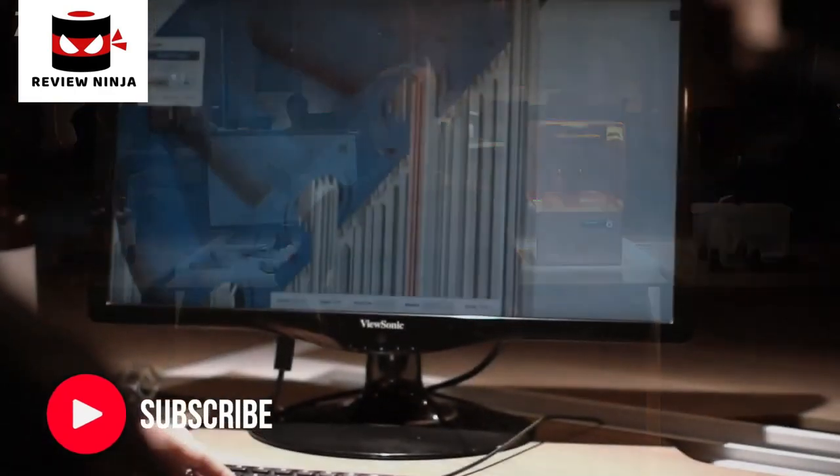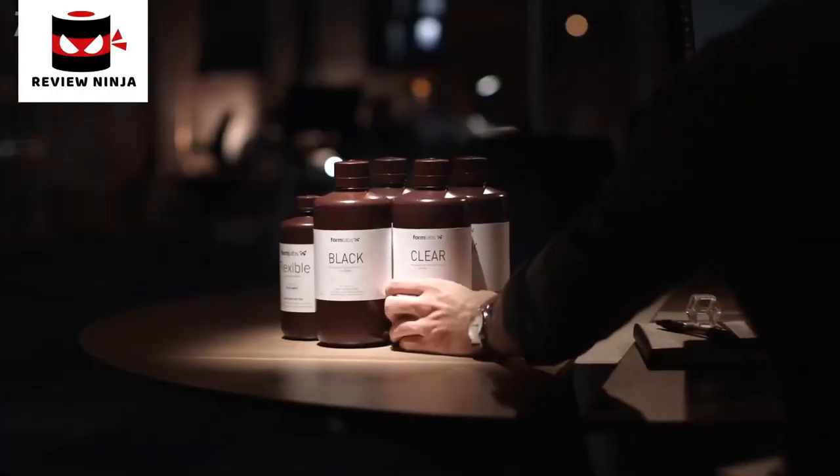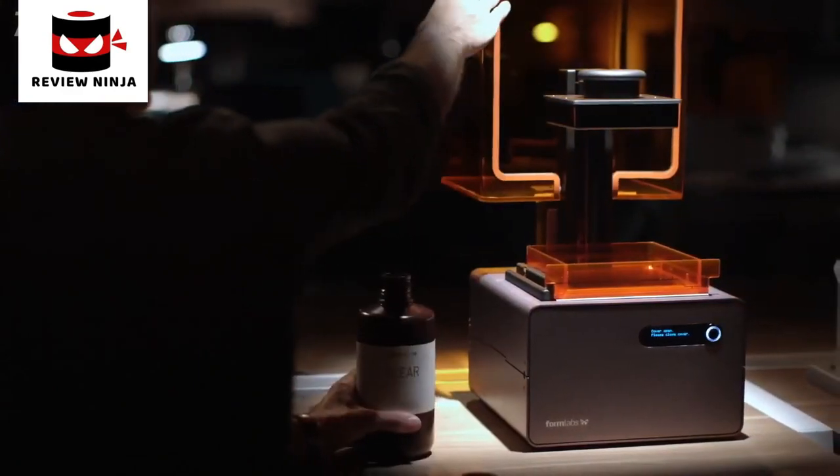You'll begin with Preform, software that prepares your model for printing. Then choose from our library of resins engineered for a range of functions, from prototyping to investment casting.